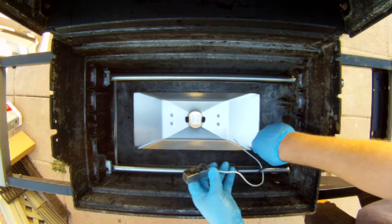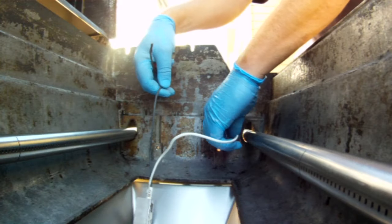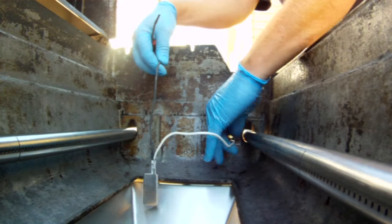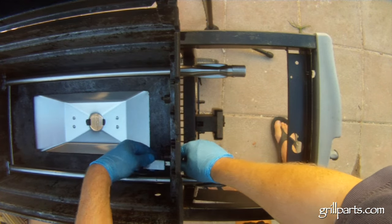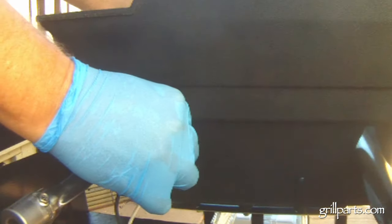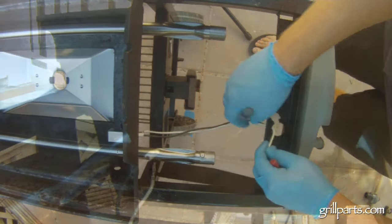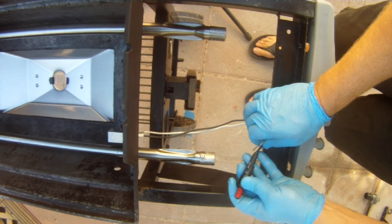Grab the igniter and feed the leads through the holes. The ceramic post goes through the larger upper hole and the flexible lead will go through the smaller lower hole. The open side of the gas collector box should face the burner. Once that's through, bend the lower flexible lead to about a 45-degree angle and bend the upper tab flat up against the grill body. Attach the leads to the igniter and pop it right back into place.